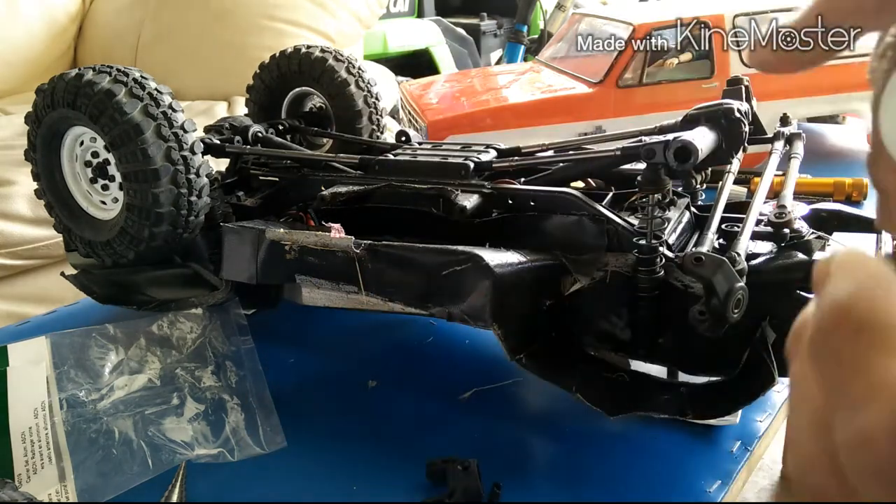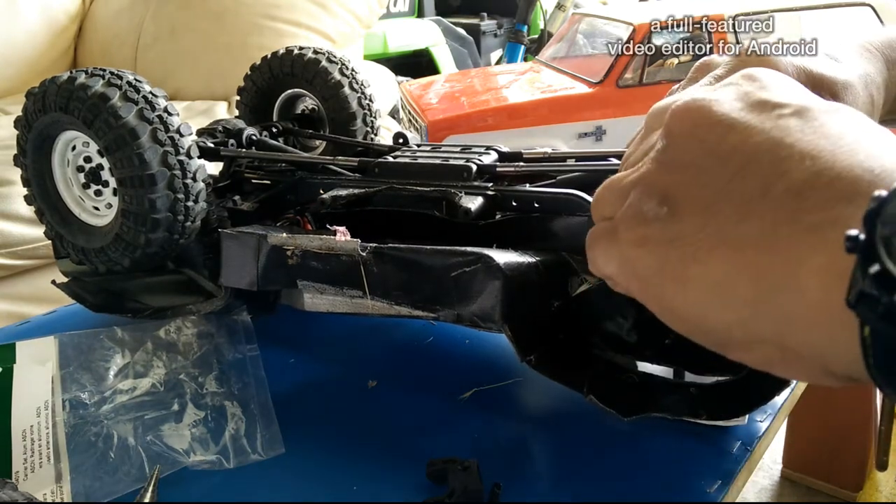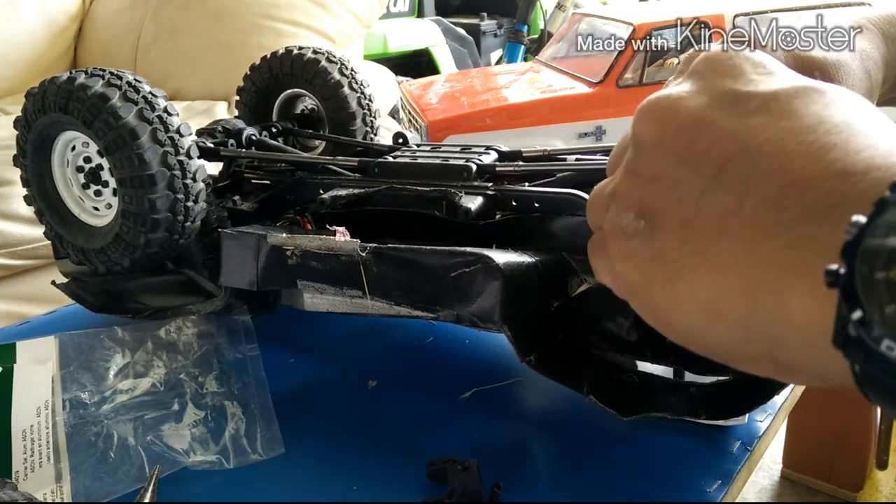The nice thing about these aluminum parts from Viterra is they've got a good tight fit — very tight tolerances, which is good, so it eliminates play.